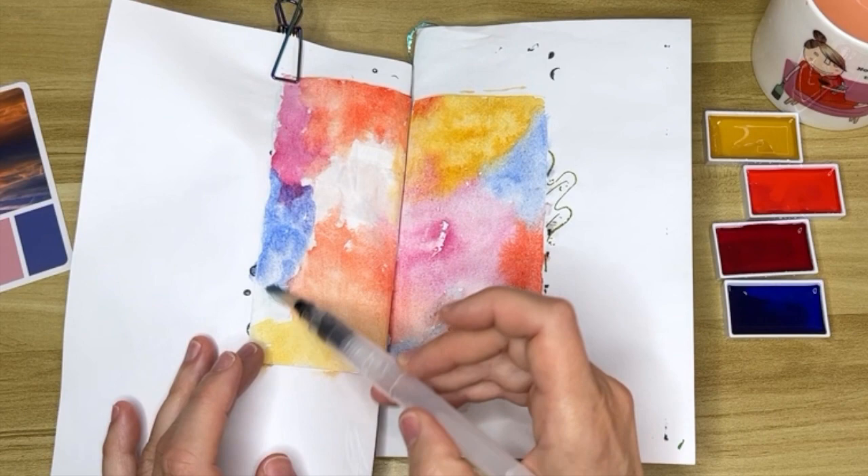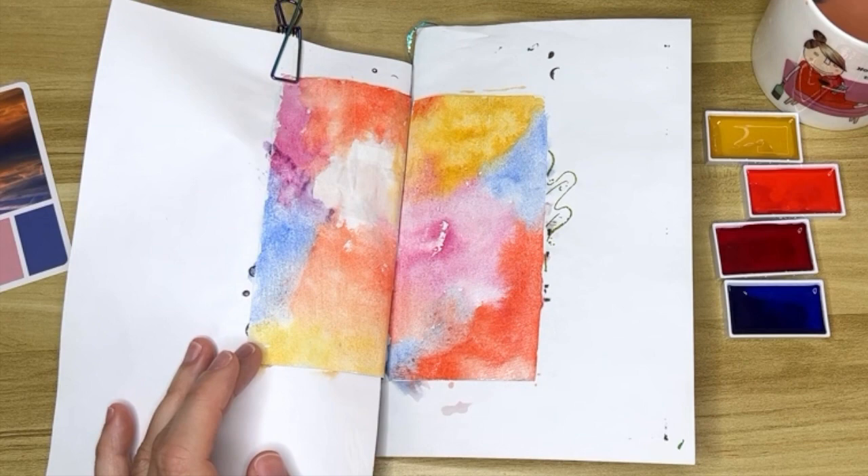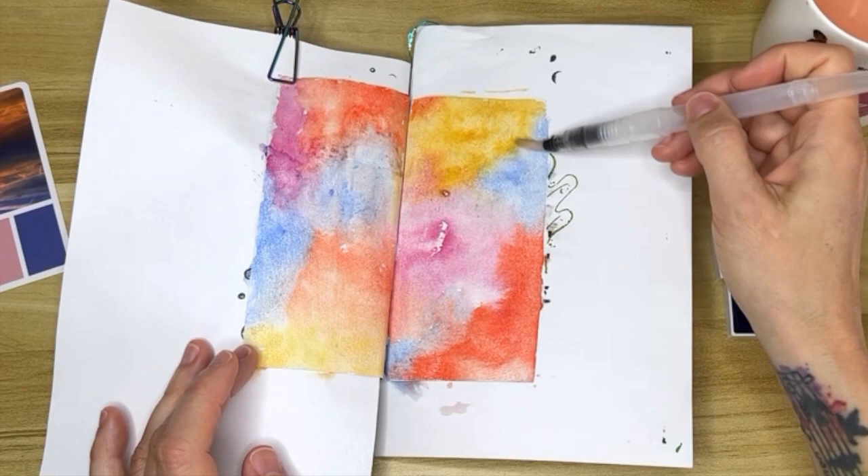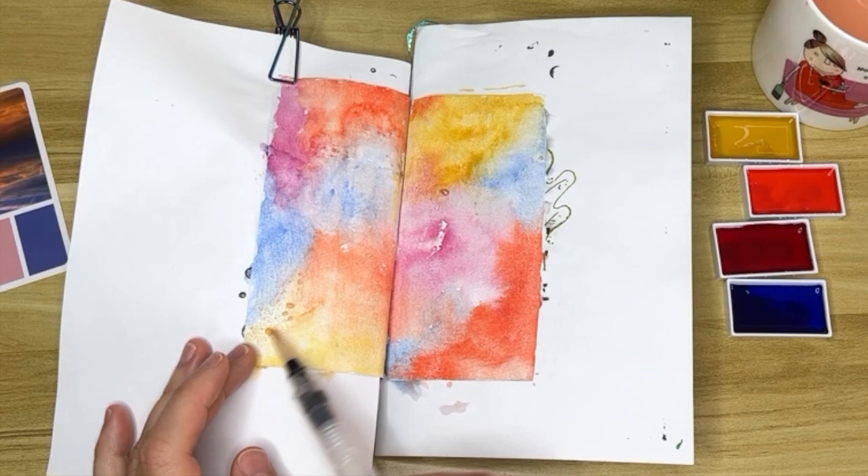Honestly I might just use this all the time instead of regular gesso, because it grabs the paint so well and everything stays where I put it and it's not running all over the place — it's awesome. And later on when I put my words on here the glue will actually stick to this gesso.